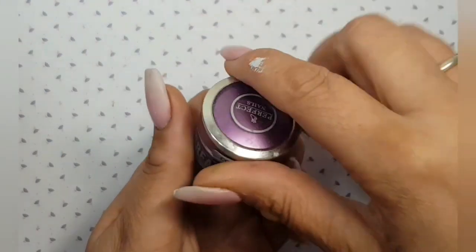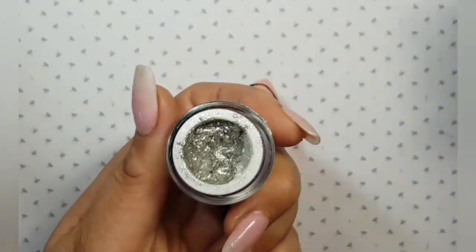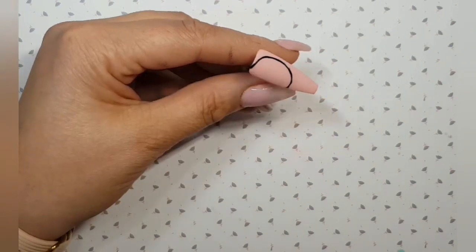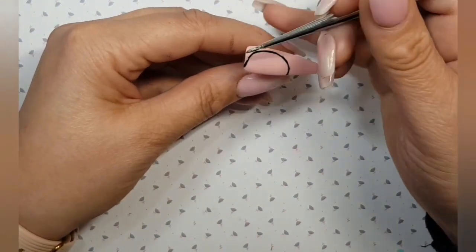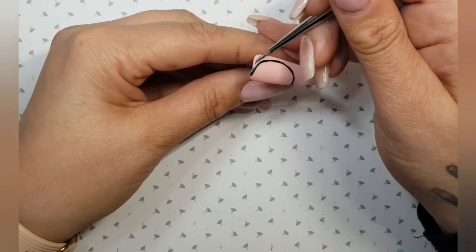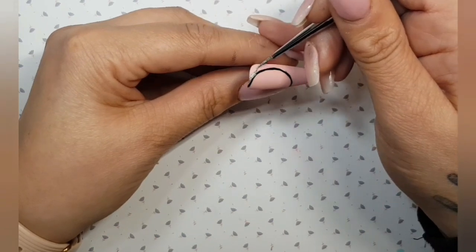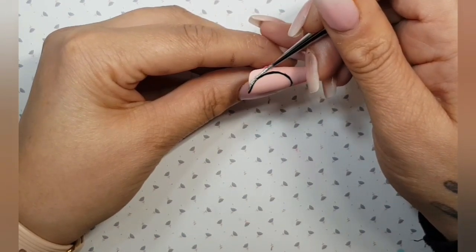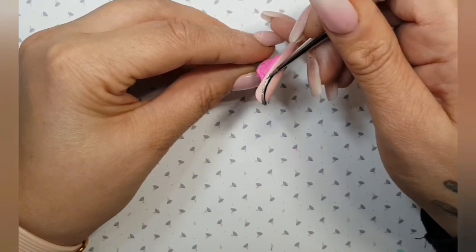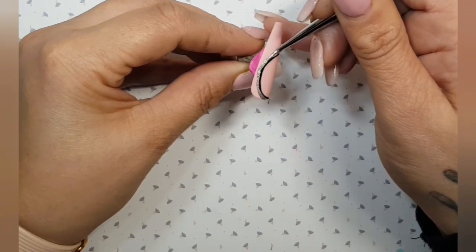Now I'm going to outline the clock face using Perfect Nails Cream Gel in a gorgeous silvery shimmer colour — just running that along the outline of our black clock face, being careful not to go over the black. Don't worry if you do, we can touch it up and go back. Once you're happy with that, pop it in the lamp for a flash cure.